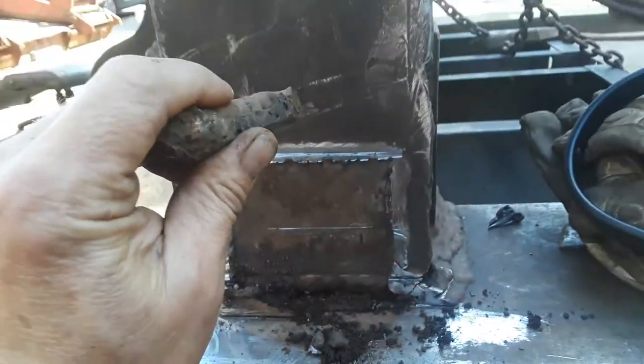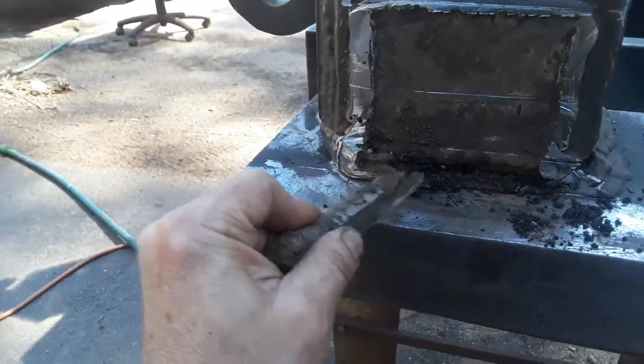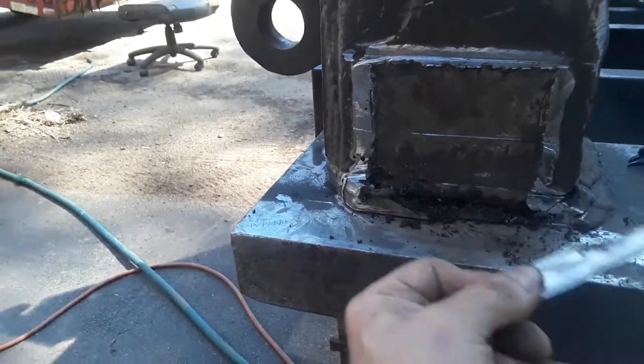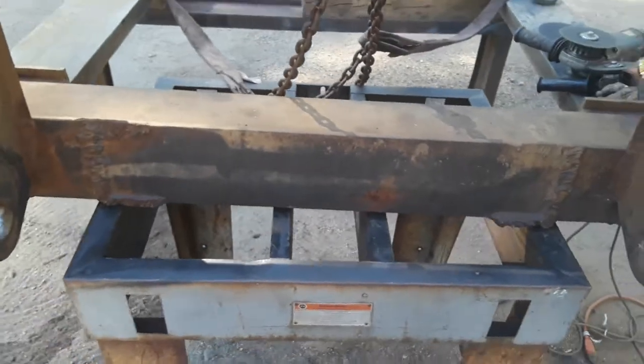And what do you know — absolute garbage. This had water dripping out of it. Water has been getting inside this whole thing. But we're going to finish cutting this out, grinding out those cracks, and re-weld it.